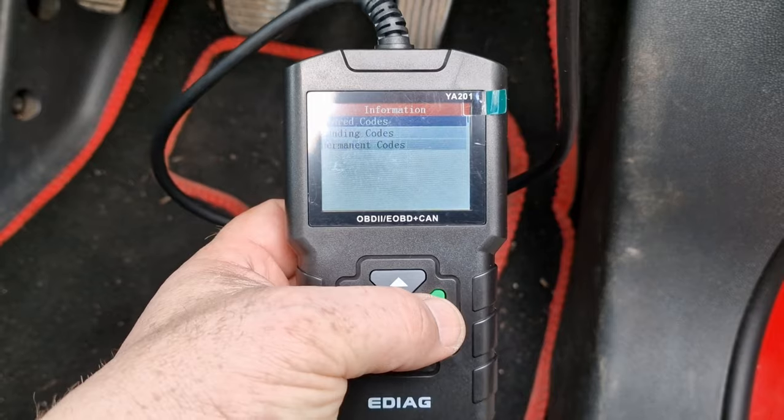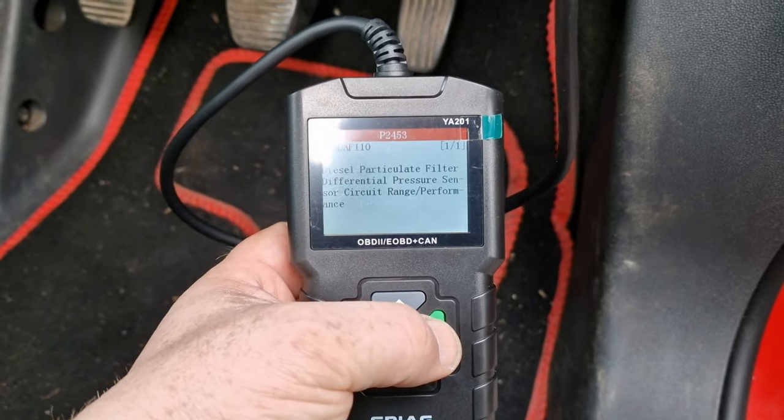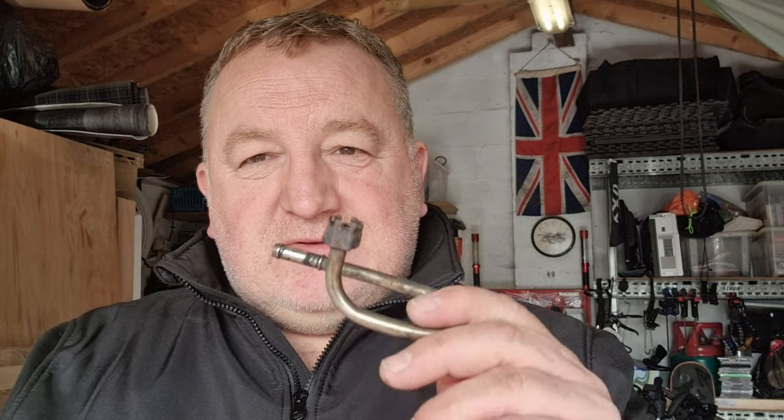Read error code. Start code. There you go — diesel particulate filter, differential pressure. The OBD reader pointed us in the direction of the DPF pressure switch, the differential pressure switch, when we started investigating things. It became apparent what the problem was.